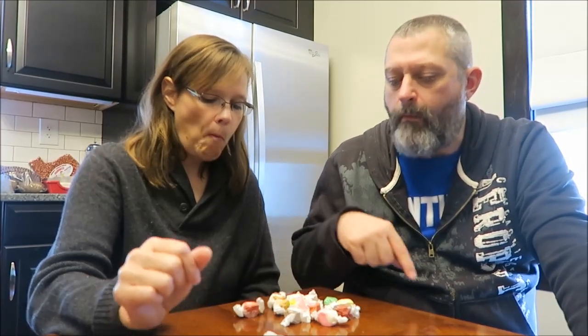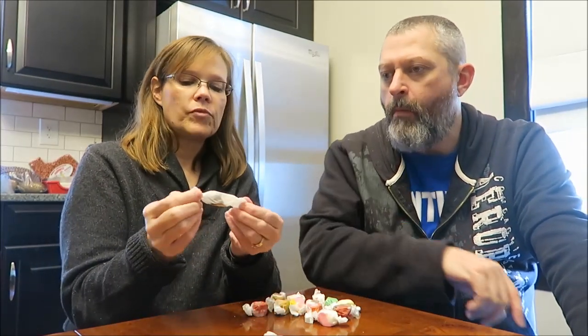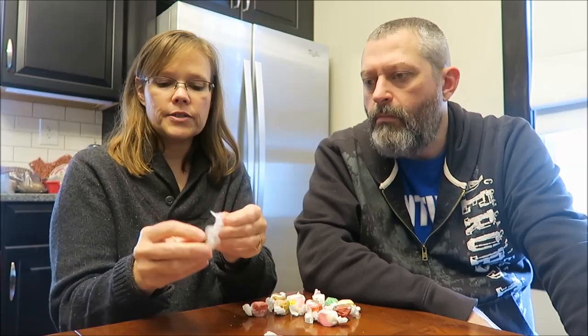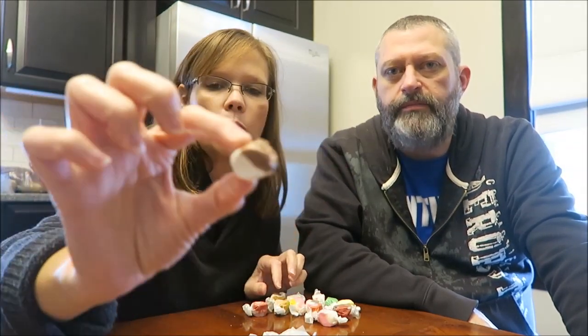That's probably going to be cinnamon. That's going to be pepper. Let's try this one — this is brown and white.